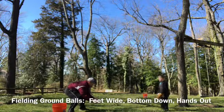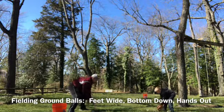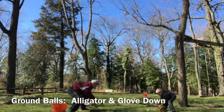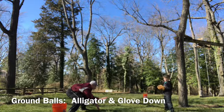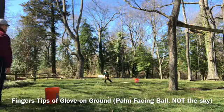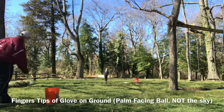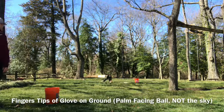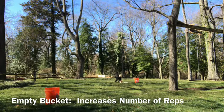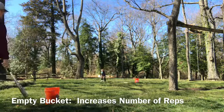Our final skill and drill combination is fielding ground balls. We start by rolling balls back and forth to each other to get comfortable with the proper body position: feet spread apart, bottom down, and both hands out in front like an alligator. We end our time on ground balls by first rolling ground balls, covering first and dropping the ball in a bucket, and then hitting ground balls with a bat. The use of an empty bucket is key — it eliminates the step of throwing the ball back to the coach, frees up a player from having to catch in for the coach, and generally has a great increase in the number of repetitions for your team.